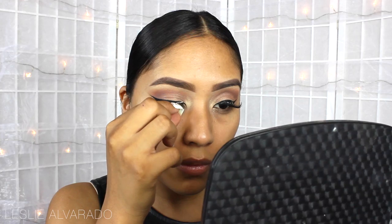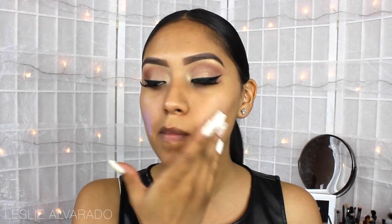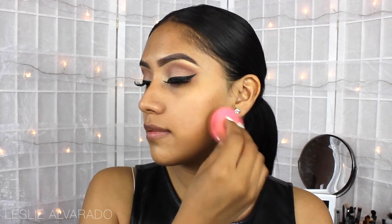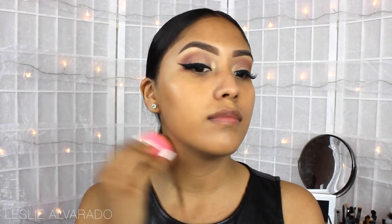And now I'm just applying my lashes — these are Soho Lashes by Coco Lashes. Now I'm going to be priming my face to prepare it for the foundation. The foundation I'm going to be using is Revlon's Colorstay. I've been really liking the matte application, so I'm just applying a few coats and blending it with a damp beauty blender.